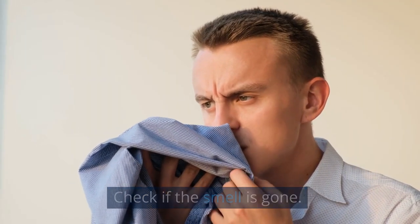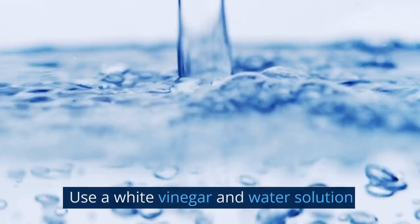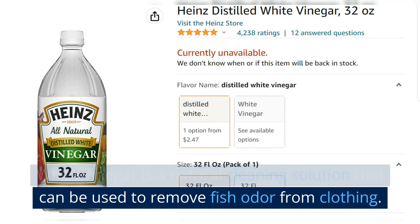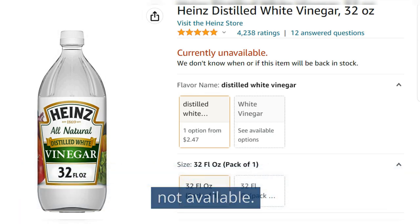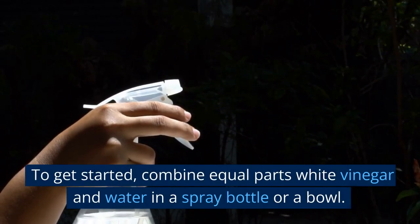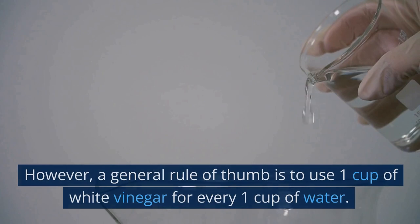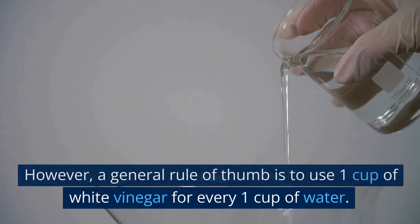Check if the smell is gone. If the smell remains, do the next step. Use a white vinegar and water solution. White vinegar is a natural cleaning solution that can be used to remove fish odor from clothing — use this option if commercial products are not available. To get started, combine equal parts white vinegar and water in a spray bottle or bowl. A general rule of thumb is to use one cup of white vinegar for every one cup of water.